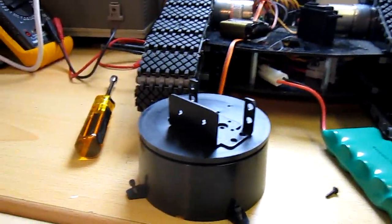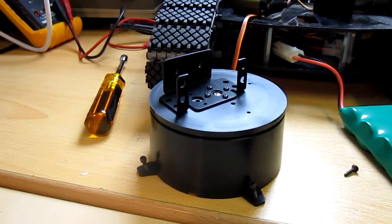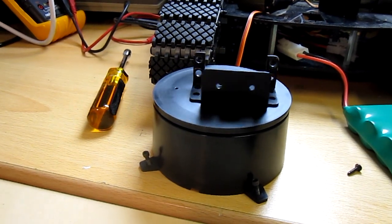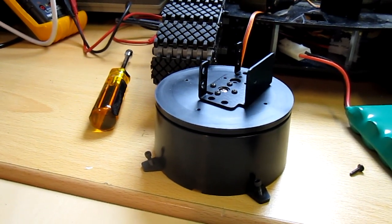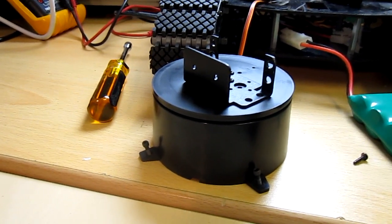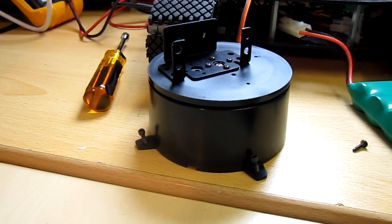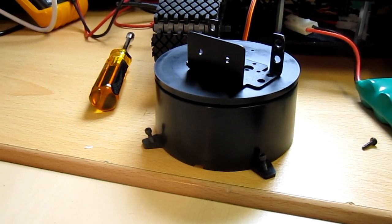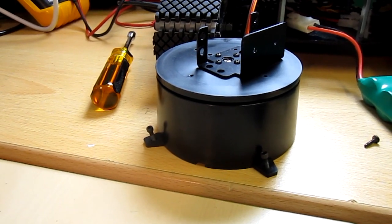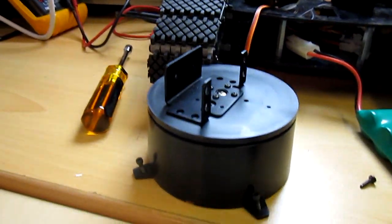This is just moving the slider on the SSC32 software to move the servo. You can see when it gets to its full extent the servo does have a bit of jitter, but I've noticed some of the High-Tech ones do that anyway. You can see it's holding position and it's not making a whining noise.